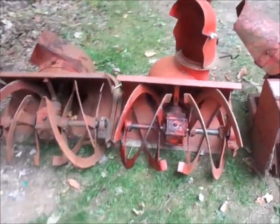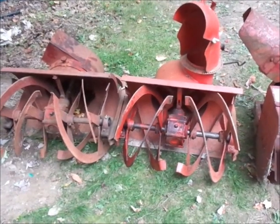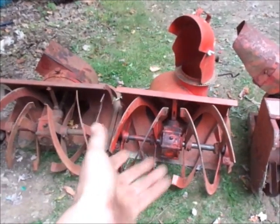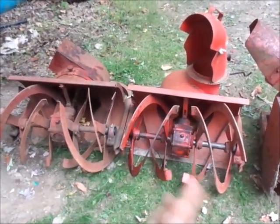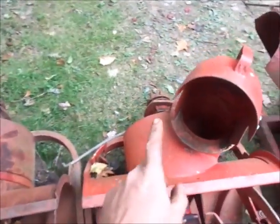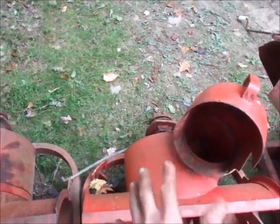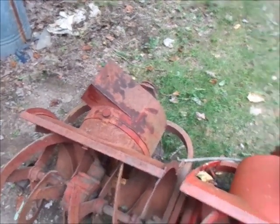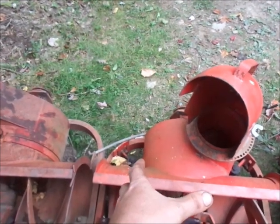What would you call a deluxe snow blower? The two main differences are: on this style of snow blower, the housing on the back does not spin left to right - it doesn't rotate the whole housing to adjust where the snow goes. On this one they fixed it stationary.